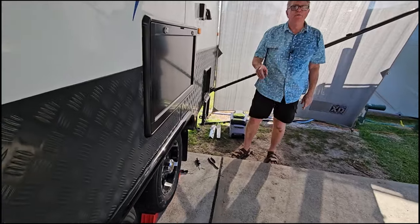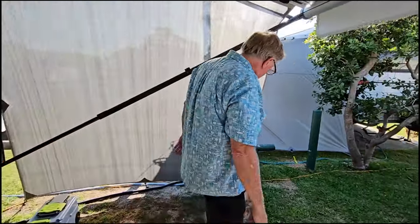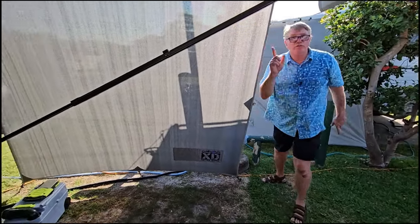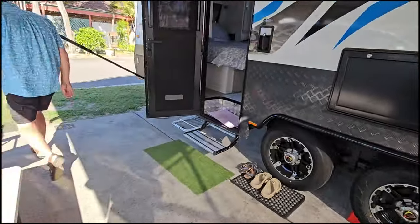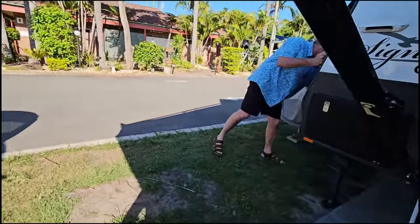Now we need to disconnect the water and let the pressure out of the line. I'll quickly do that - I'll turn a tap on up the front of the caravan and that'll let the pressure out.